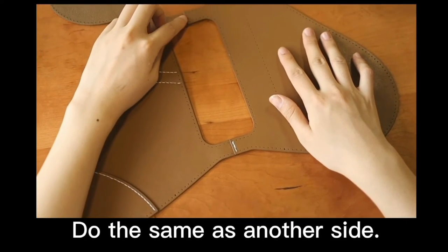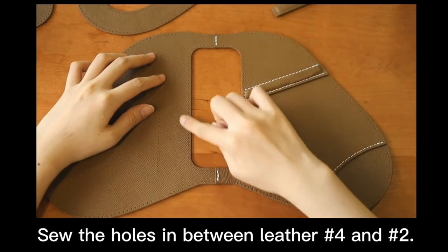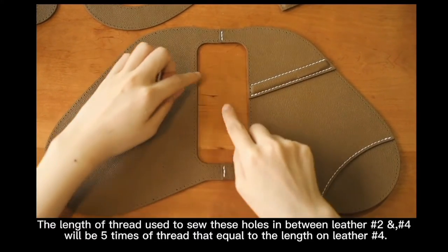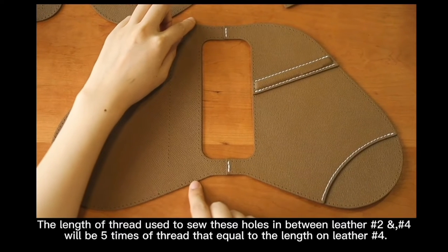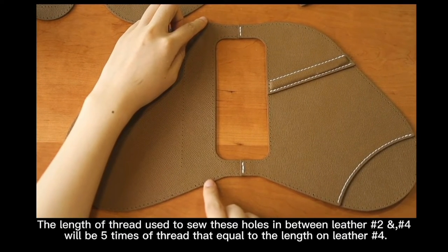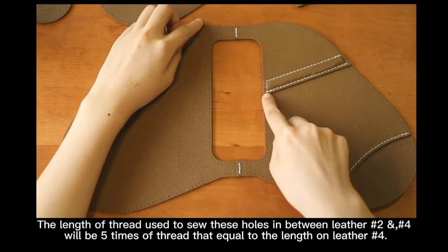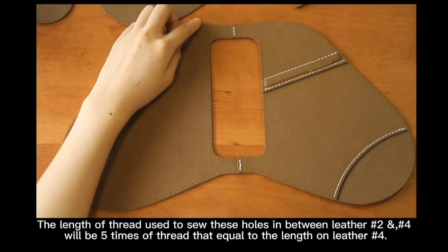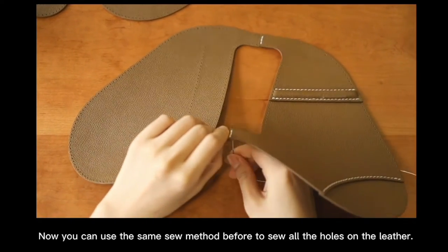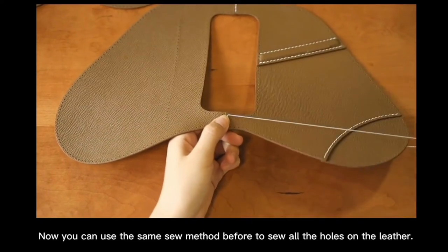Do the same on the other side. Sew the holes in between letter number 4 and 2. The length of thread used to sew the holes in between letter number 2 and 4 will be 5 times of thread equal to the length of letter number 4. Now you can use the same sewing method before to sew all the holes on the letter.